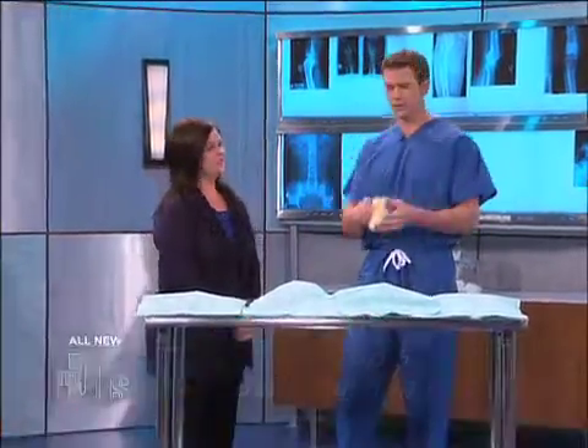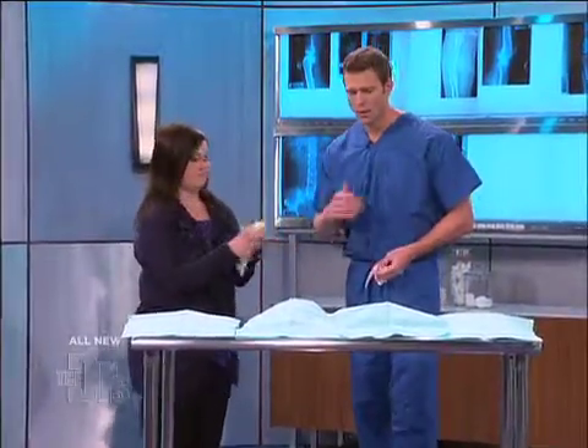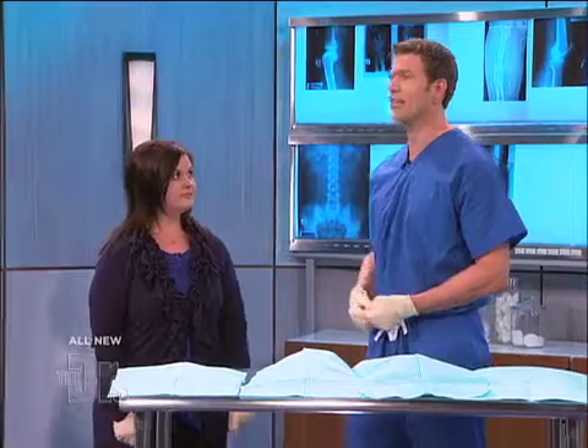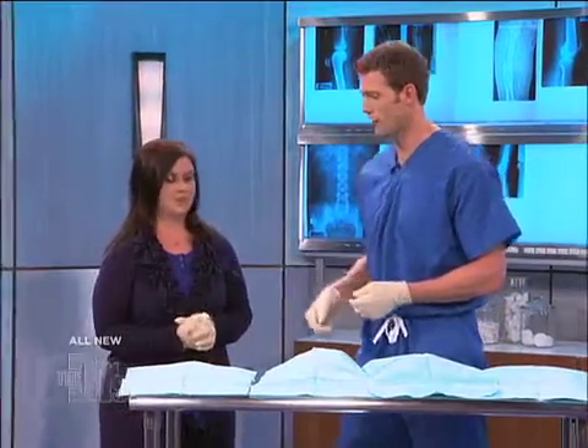What I'm going to do is have you put on some gloves. And we're going to sequentially look at what too much belly fat does to your body, because the way fat affects your internal organs — the things you can't see — is what I want to show everyone right now.